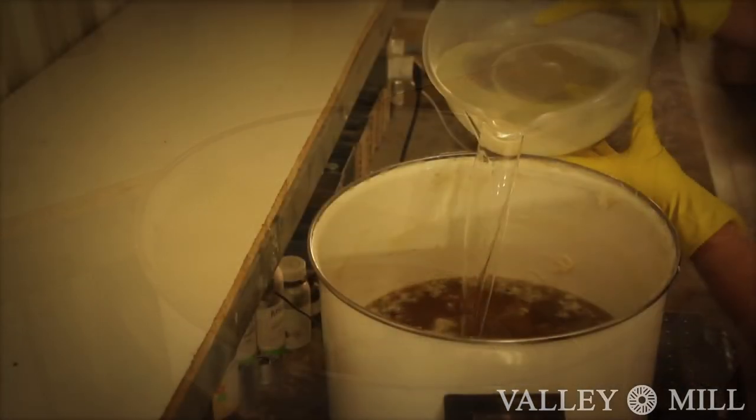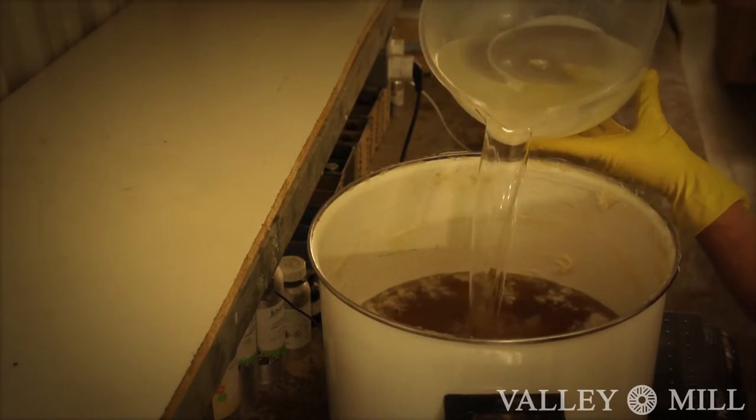We heat the mixture to around 60 degrees and then once it's liquified we add a lye solution. We mix it for a further 6 to 8 minutes and then it reaches a crucial stage called trace.